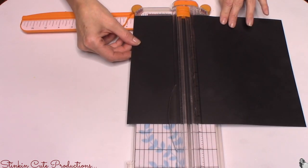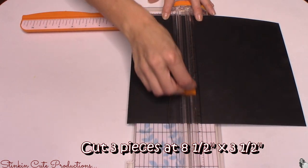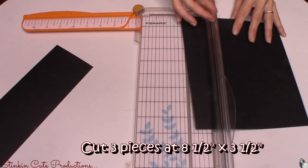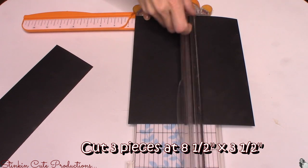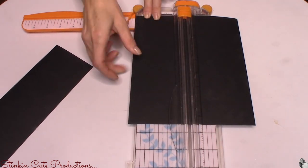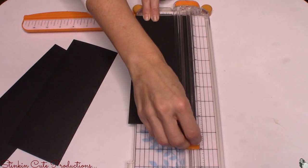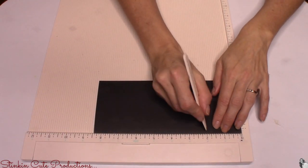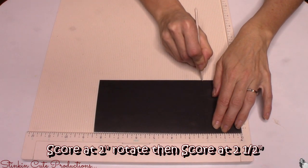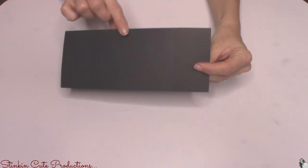Getting started with this DIY, I'm starting with a solid piece of black cardstock — eight and a half by 11 inches — and I'm cutting it into three and a half inch strips, keeping it at the eight and a half inch length. Out of one piece of cardstock you should get three pieces at eight and a half by three and a half inches, which makes three gift card holders. Now score each sheet at two inches, then rotate and score at two and a half inches.